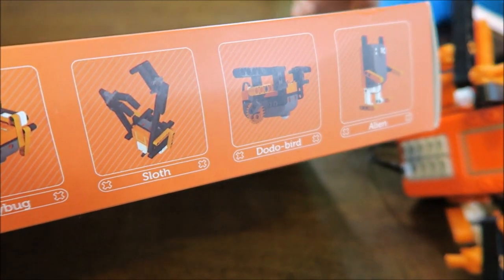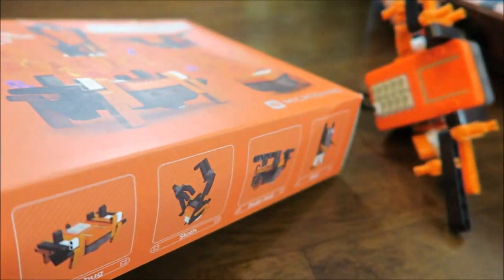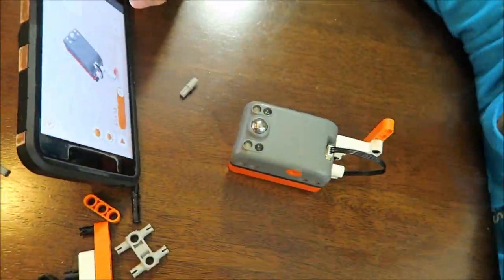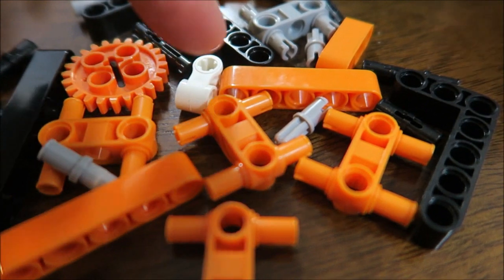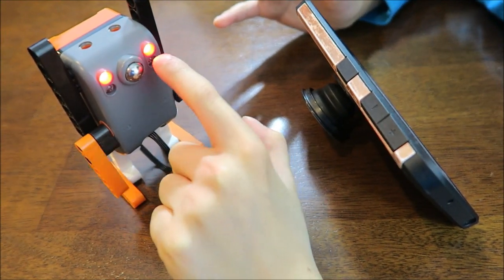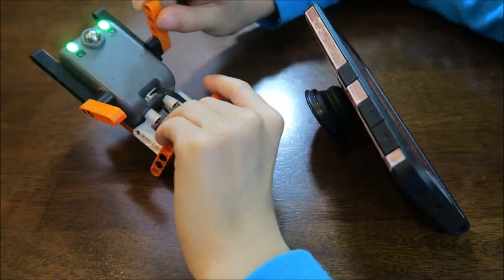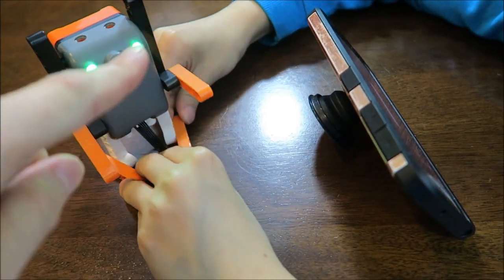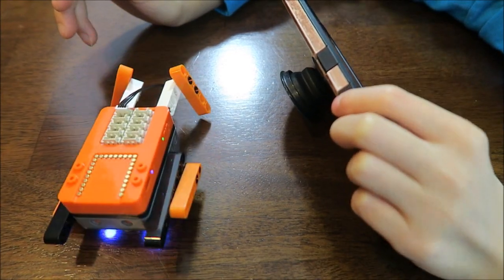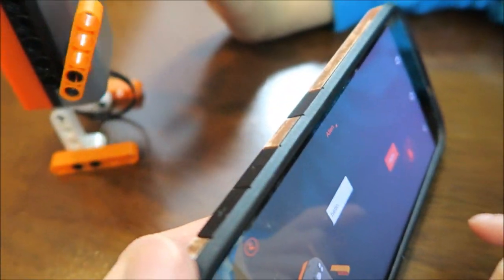Next I'm going to build the alien. It's cool that they have different creatures you could build, play with, build and play. You pretty much reuse all the pieces to make a new one. We're building the alien — almost done. You program it with your voice; when you say 'hello' it raises its hand. There's a sensor on it. It can also do push-ups and appears to swim. You control it by your voice and it waves.